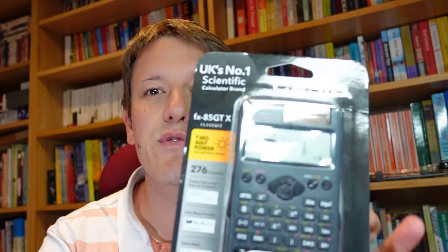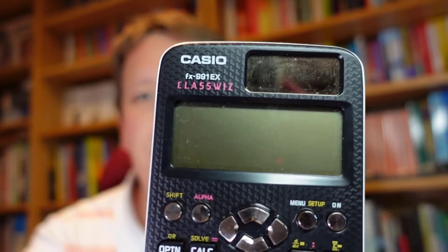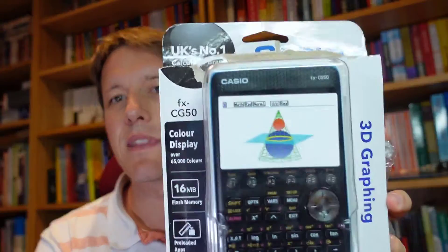The short answer is that for year 7 and 8, perhaps for year 9, I'd recommend the FX85 calculator, which is a slightly more basic version of the FX991 — the one I'd recommend for GCSE and A-level. If you're doing A-level Further Maths, you might consider a graphical calculator, like the CG50 by Casio, but it's not absolutely essential at any level for school.